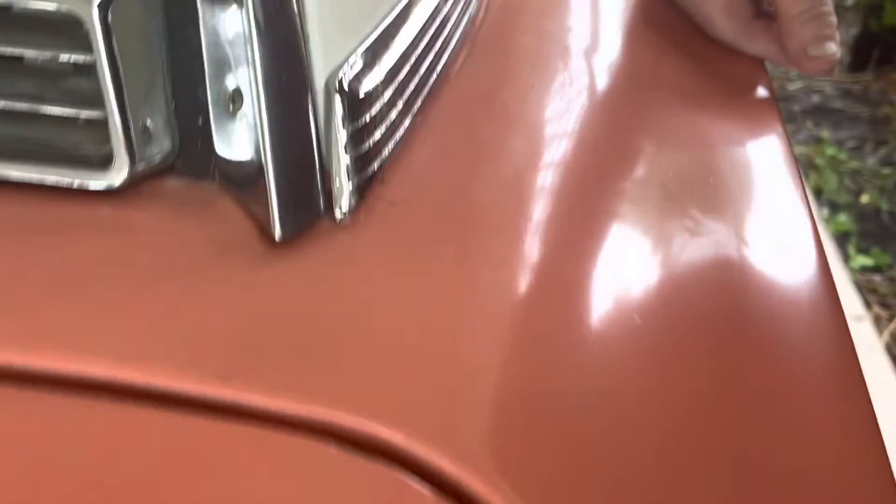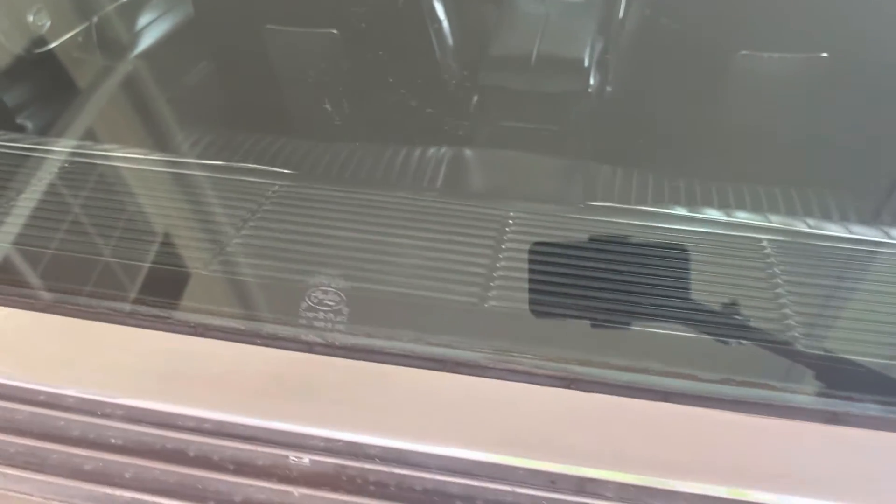Little paint imperfection here on the trunk lid. These are the things. But original glass, the chrome molding on the rear window.